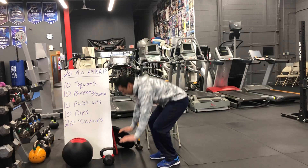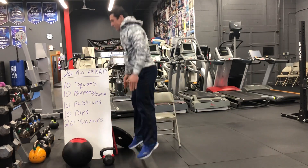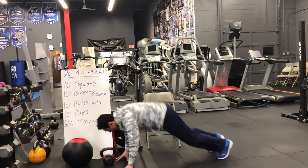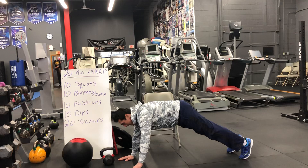Then you guys will do 10 burpees. Put your hands on the floor, kick both feet back together, bring both feet forward, and then give me a jump on top. Give me 10 in a row.